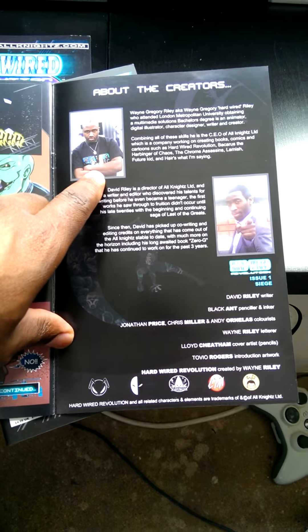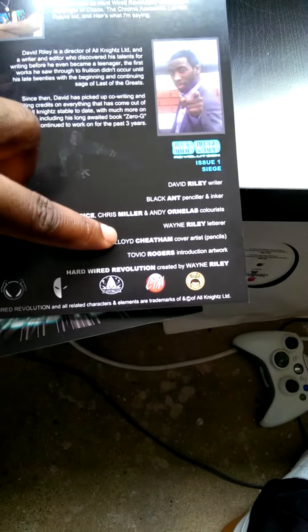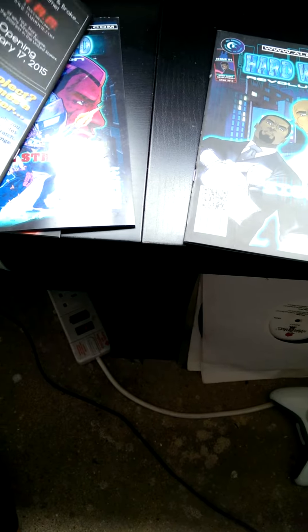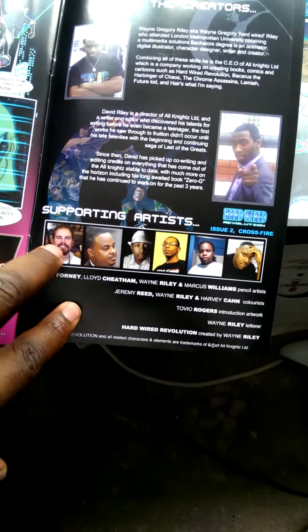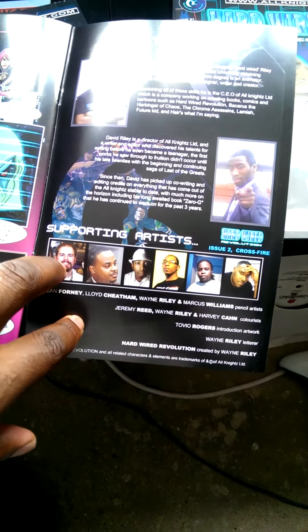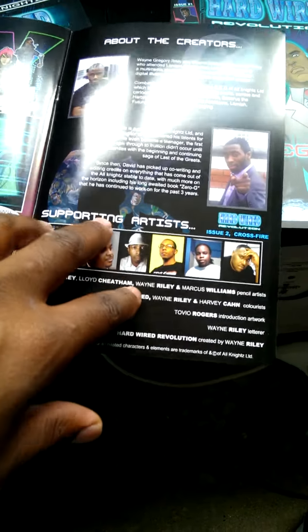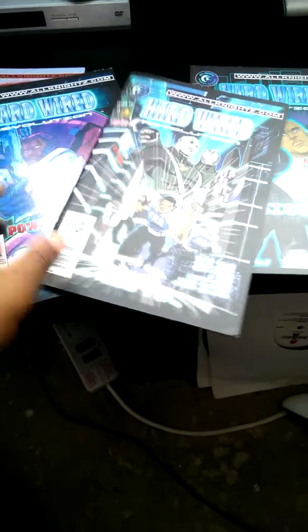Also, what I do as well is put the names of the other artists I've worked with. You can see some of the names there. In issue two I actually put the faces of some of the other artists I worked with. You get the point — you don't always necessarily have to put the face of all the artists, but you should definitely put their names.